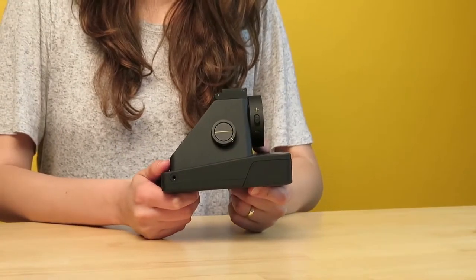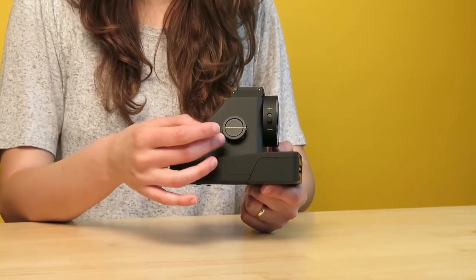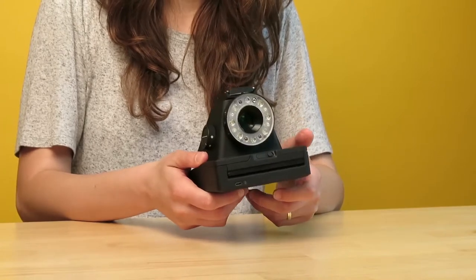Now you're ready to shoot. You turn the camera on by turning the control knob. The camera is on when the yellow line is straight. When you turn the camera on, eight LED lights in the ring flash will light up, which means you have eight photos left to shoot with.